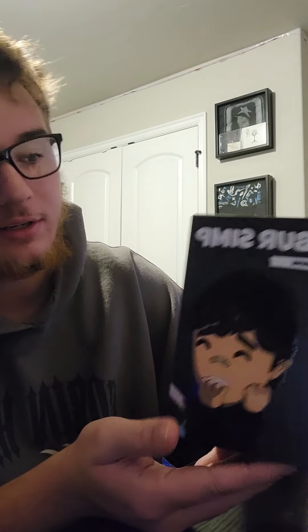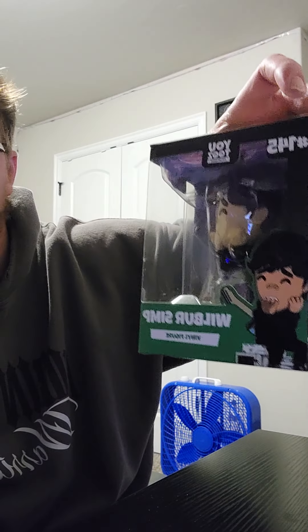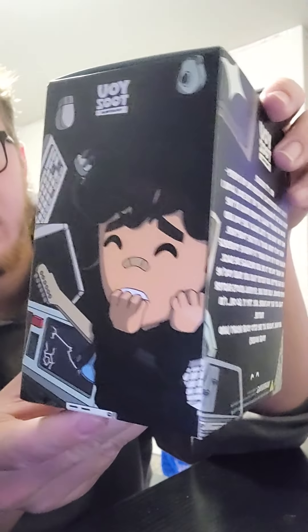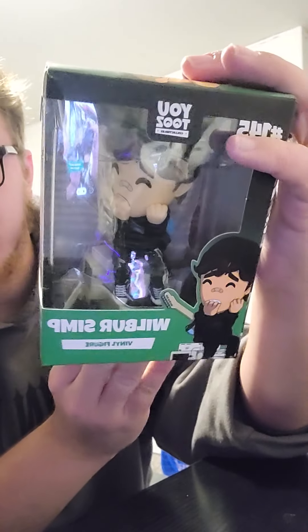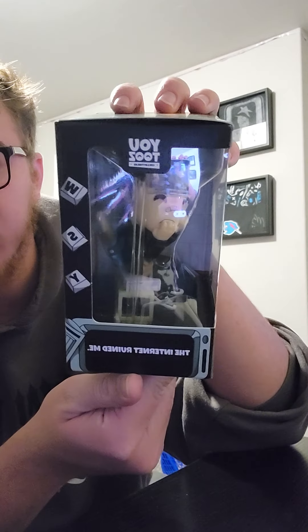My last one, which actually came in today, is my Wilbur Soot Youtooz, which is the second one that Wilbur Soot has done. You can tell that the box is a nice black on the outside, and when you take it out, it carries the whole computer design around the box. The Youtooz itself is Wilbur Soot in a black shirt and beanie with a guitar on his back, on top of a bunch of broken computers.